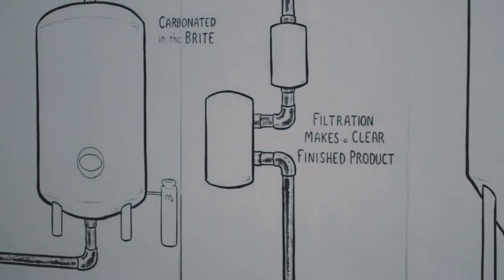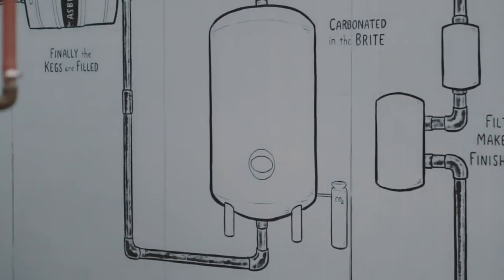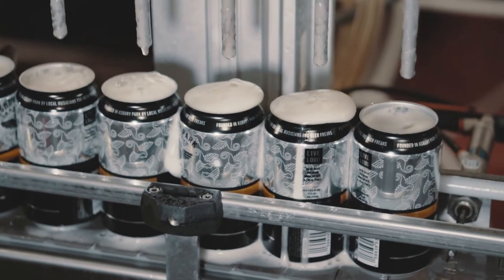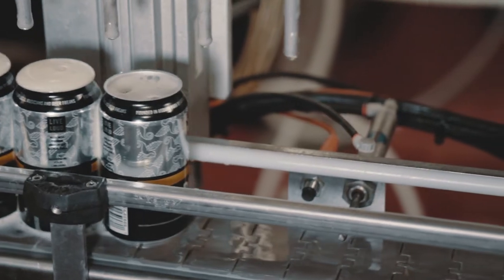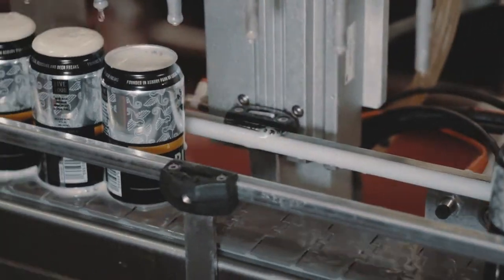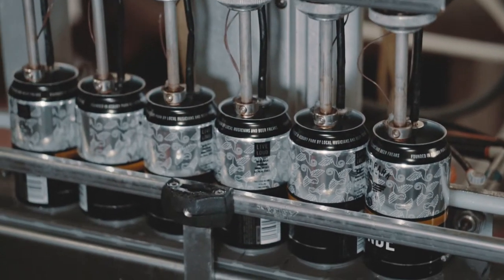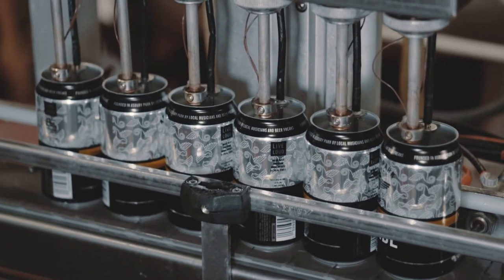Once we hit the right amount of CO2 dissolved in the liquid, the beer is ready to be packaged. We'll either hook up our kegging manifold to the bright tank, or we'll hook it up to the canning line, which is operating right now. The canning line will pump out about 60 cases an hour, and after a full day of canning we end up with around 600 cases of beer. Once that's done, we either sell it out of the brewery, or our distributors come and pick it up, throw it on a pallet, and it's out the door.